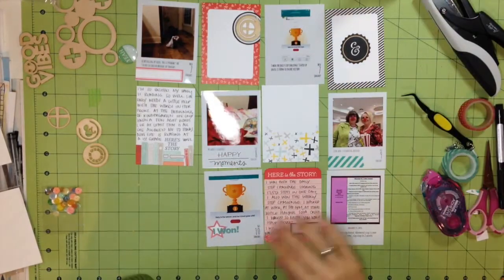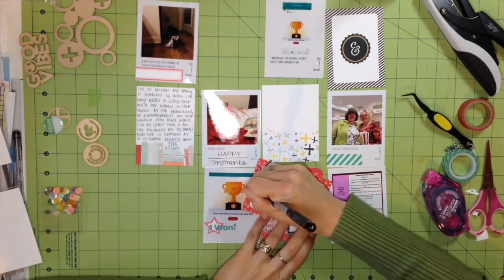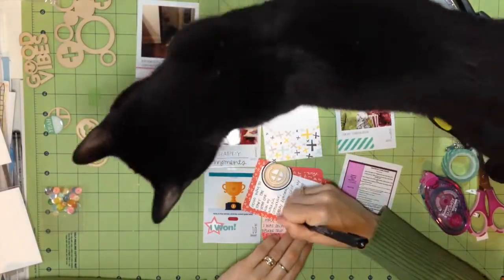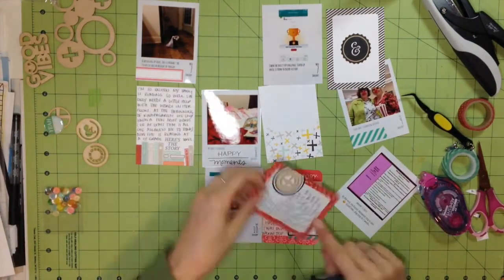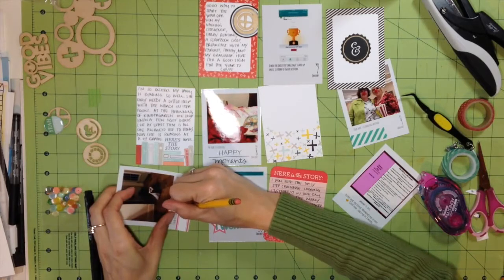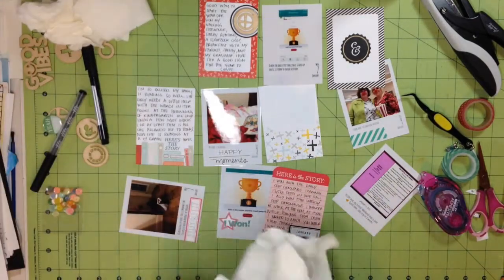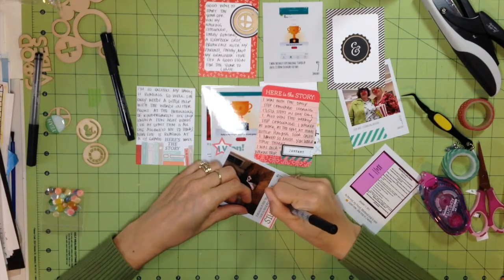I just added that wood veneer paper clip — I didn't want it sitting over the edge of the card, so I glued it straight to the circle label. I'm adding some more journaling about the pictures. The top left is a picture of my cat AJ — he loves to bring socks up from the basement, meowing the whole time. The night I was packing for the crop he brought sock after sock up the stairs. Sometimes we wake up with like ten socks all over the kitchen floor.